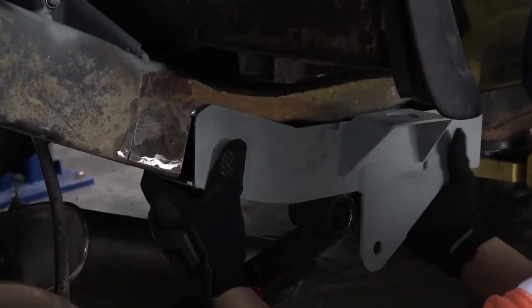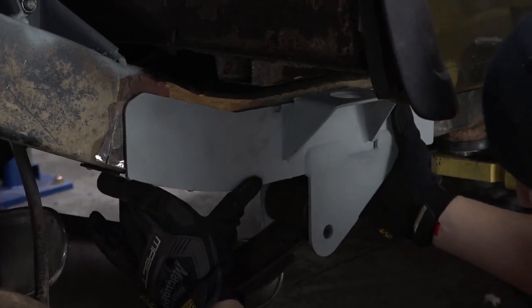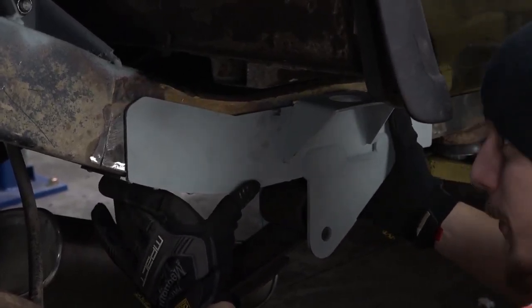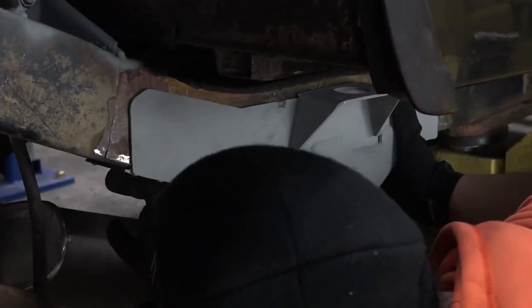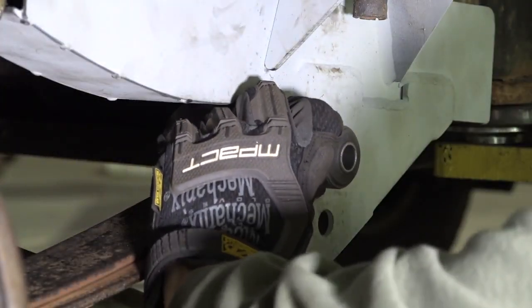Step 5. Attempt to push the part into place and over the frame. The part may fit snugly and require force. Ensure the frame rail is flush and the body mount bushing hole lines up with the body. Install a new leaf spring bushing according to the manufacturer's instructions at this time.